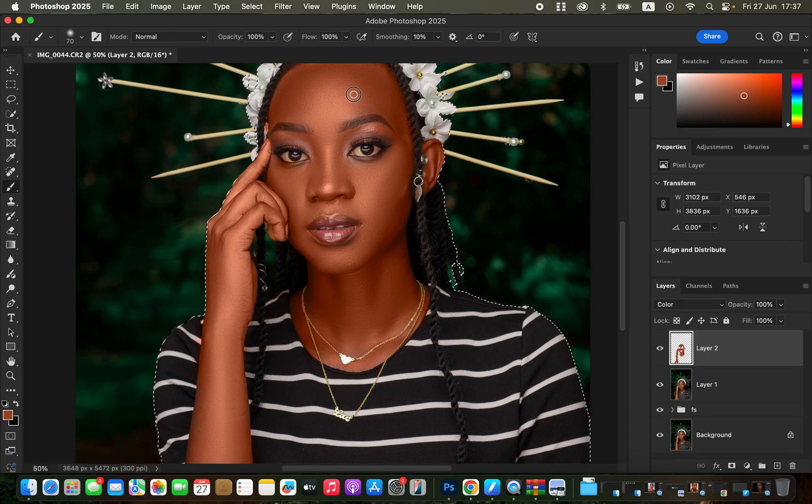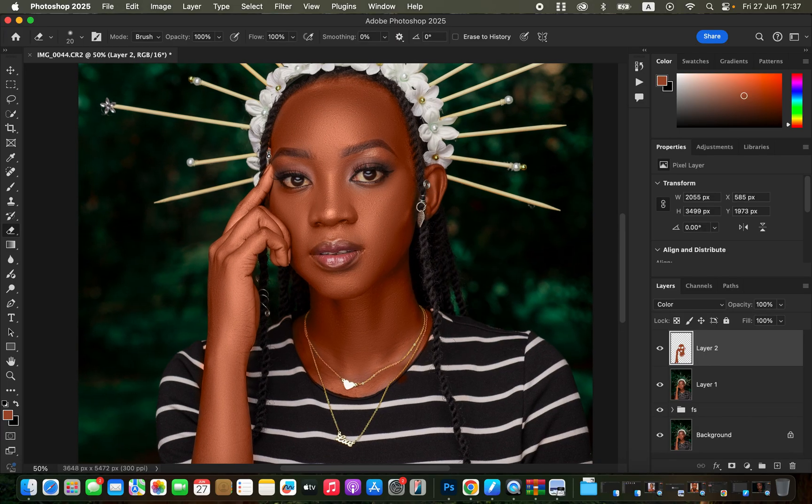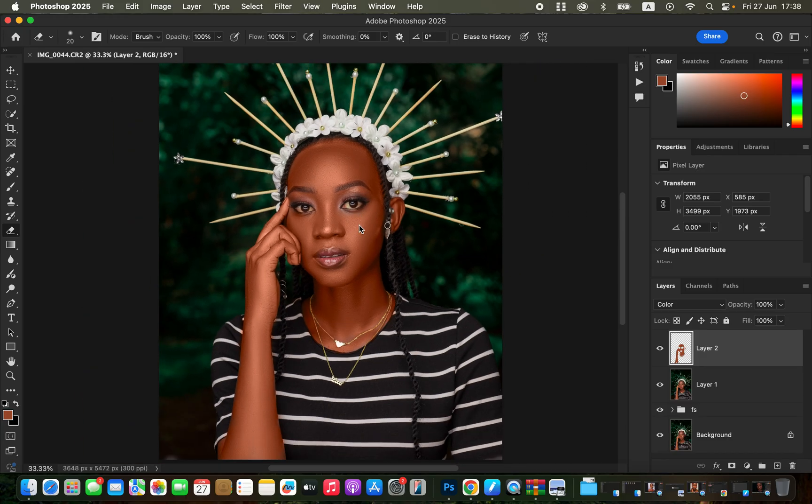Ensure you've painted on every area that contains skin tones. Then come back and refine by erasing from areas you weren't meant to paint — like parts of the outfit and hair. Deselect the active selection with Command+D (or Ctrl+D), then get the Eraser tool set to Brush mode at 100% opacity and flow. Erase from the necklace and any other areas that shouldn't have skin color painted on them.